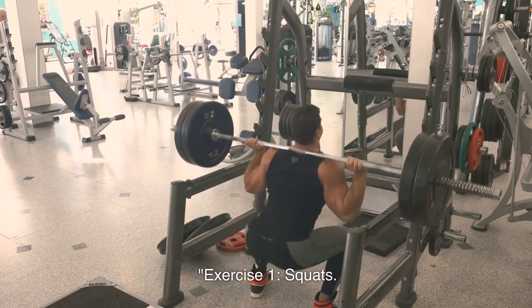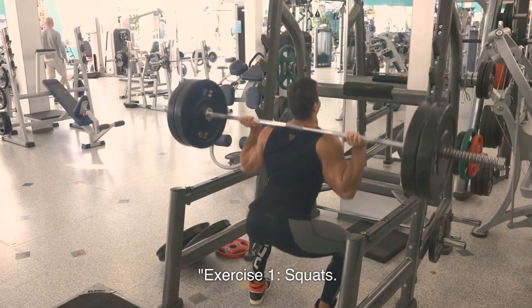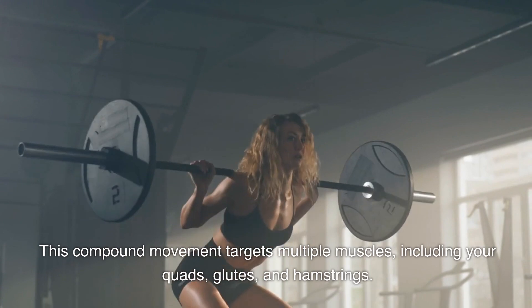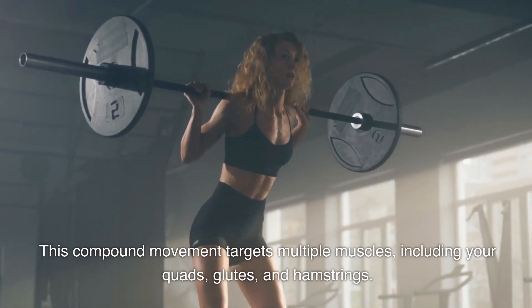Exercise 1: Squats. This compound movement targets multiple muscles, including your quads, glutes, and hamstrings.